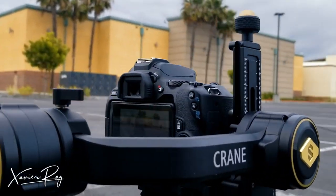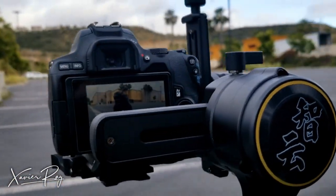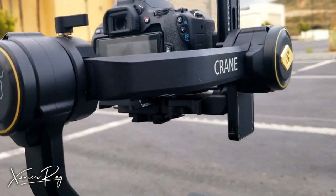My biggest gripe about the Crane 2S is that the back motor is right in front of the LCD screen — it's really annoying. There is a workaround: you just have to unscrew some parts and lower the back motor. That is my one gripe about the Crane 2S; everything else I love.